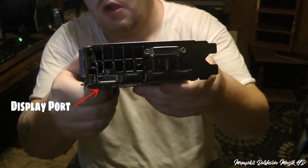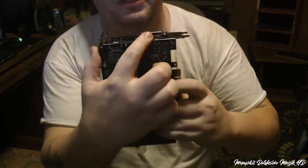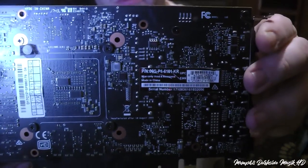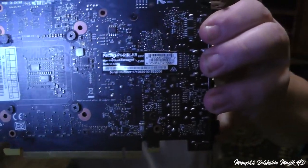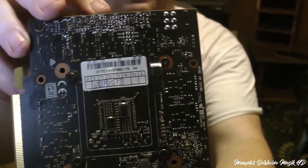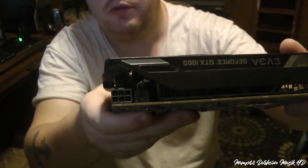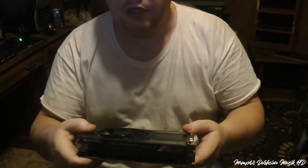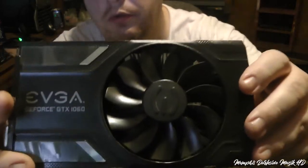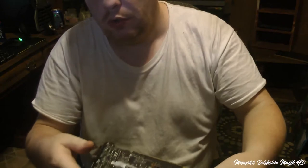I forget what this port here is called, but that right there is a DVI. Right here you have one 6-pin connector. We're gonna go ahead and install it into the computer. It's got a little bit of dust on it, which ain't no big deal — I may give it a little wipe down, but it's no big deal.